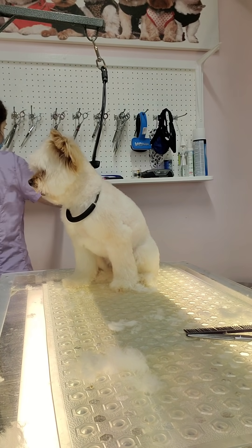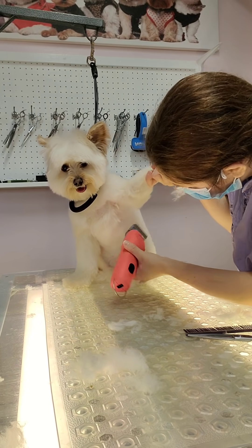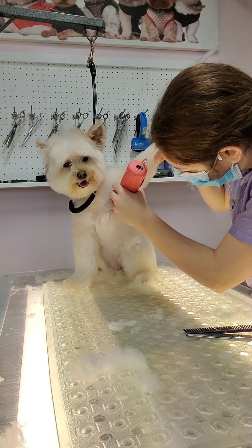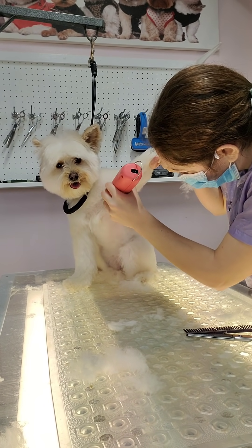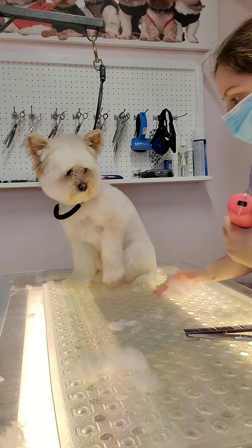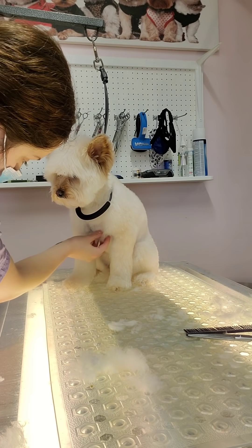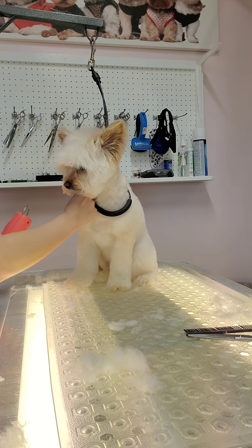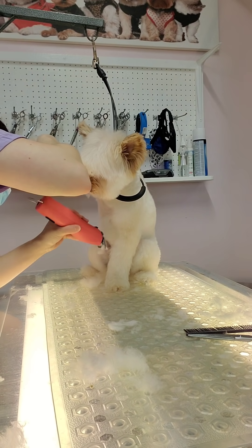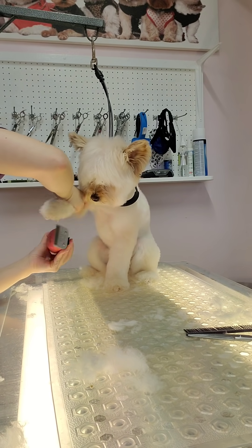She has matted spots underneath both armpits, so I'm taking my seven blade to shave those out. These areas are very easy to cut because there are skin folds, so just be careful. I know it looks like a big bald spot, but I'll be able to blend that in with my thinning shears and you won't even notice. This usually happens when dogs wear harnesses — those are the spots where the harness rubs against the fur and causes matting.